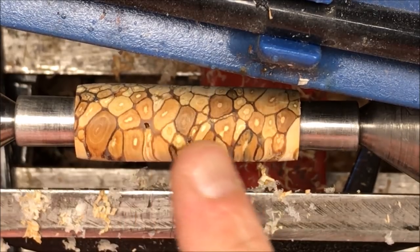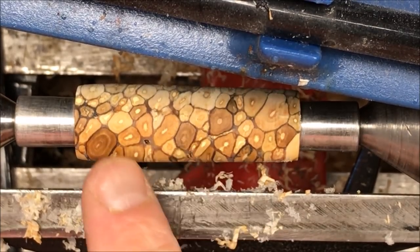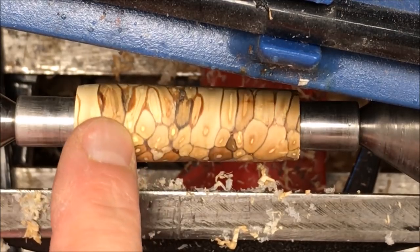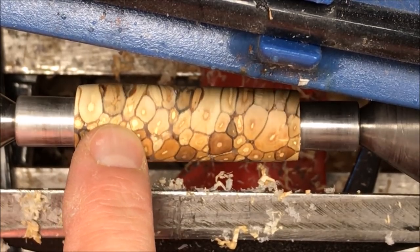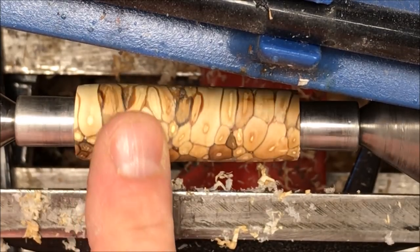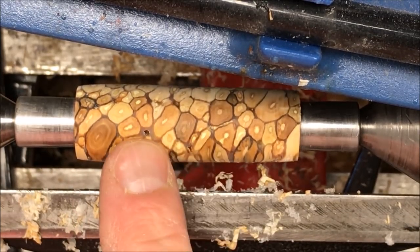I stopped again — you might wonder why so soon. I felt something hit me in the chest and wanted to check. Yep, look right there — a little piece came out. If I angle this back, it's like a little slice. That's going to happen. I'm going to go ahead and fill that with CA along with a couple of these other little voids.